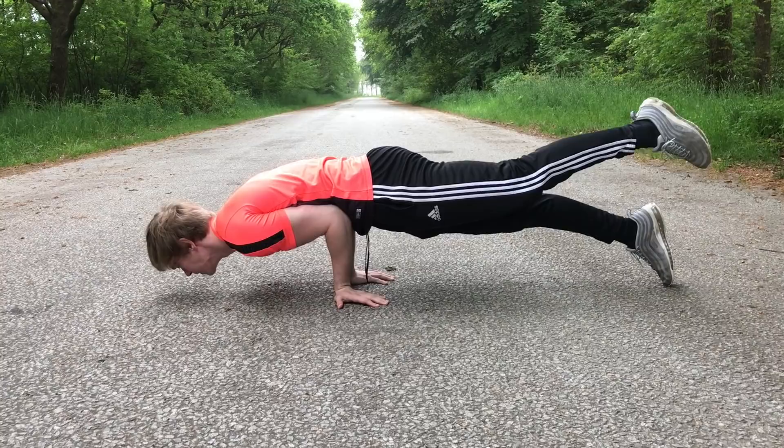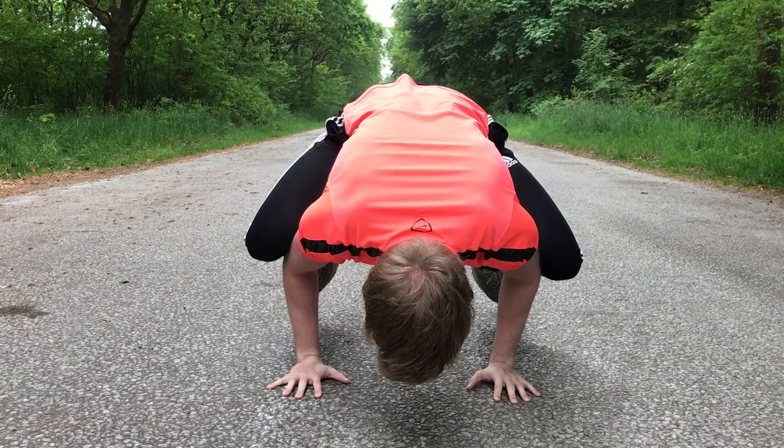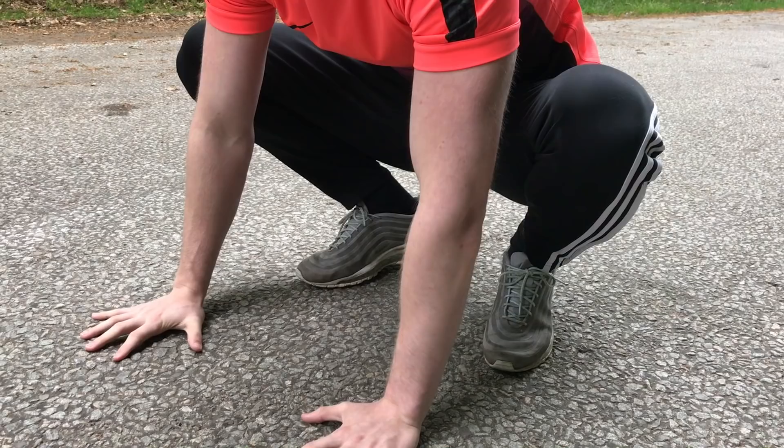The next move is a frog stand. A frog stand requires a lot of balance because you are balancing your entire body weight on your two hands. This move will help you improve your balance in the handstand because you are using your hands in a similar fashion. To perform the frog stand, you want to place your hands on the ground and your knees on your elbows.